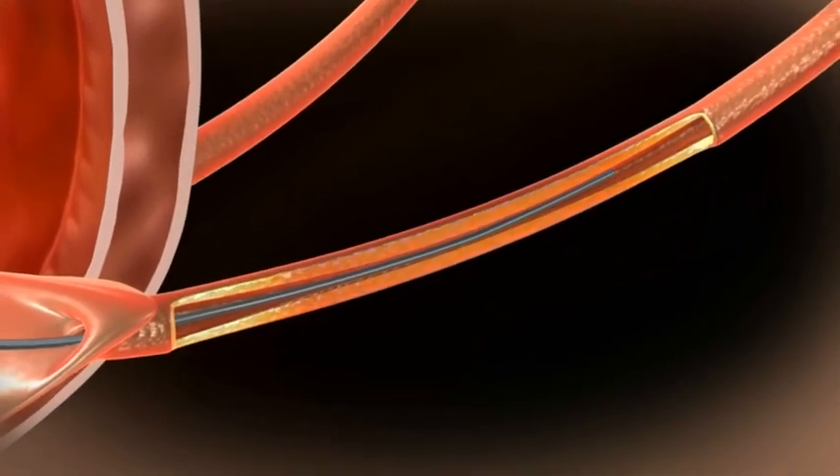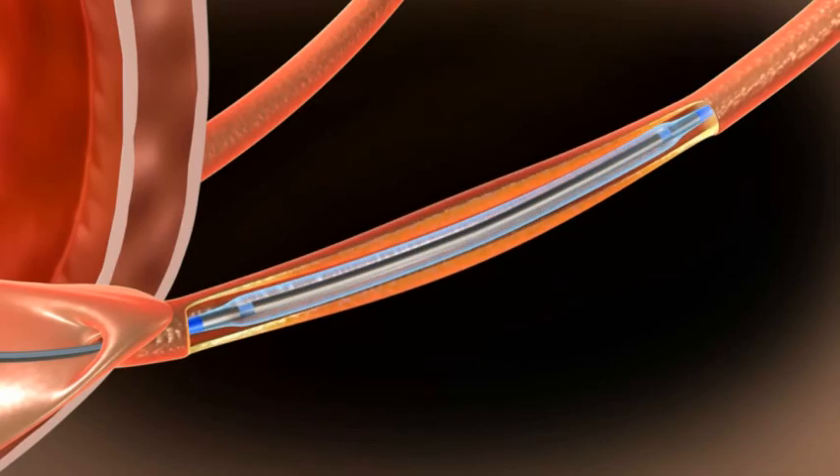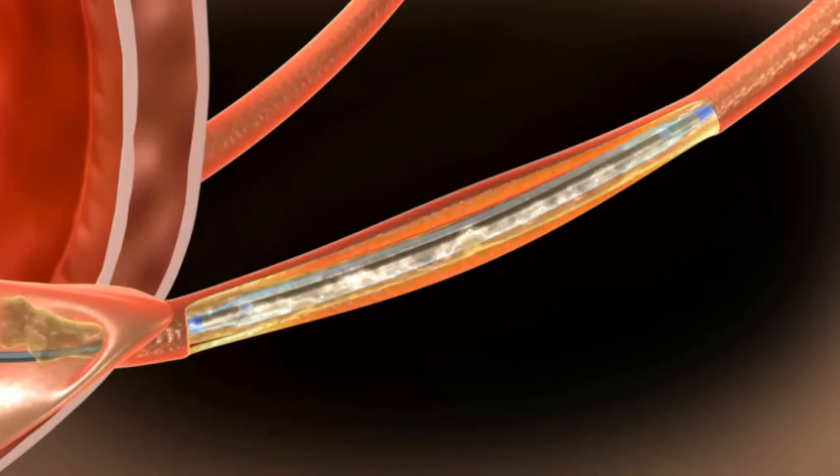Advance with a dilation balloon or dilation catheter to the predefined stricture. Make sure the balloon covers the entire stricture.